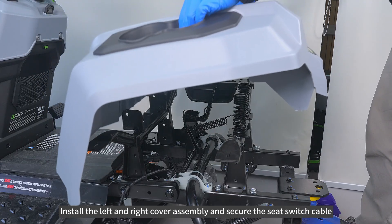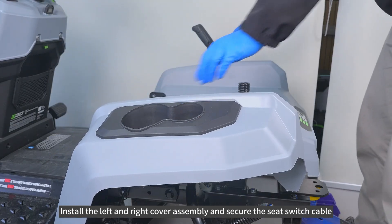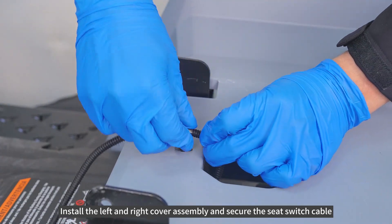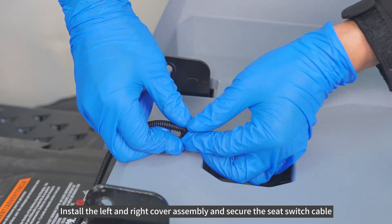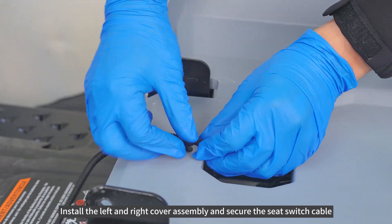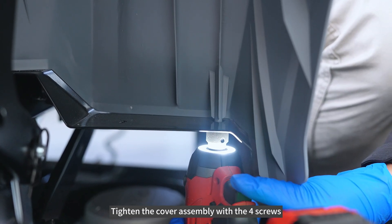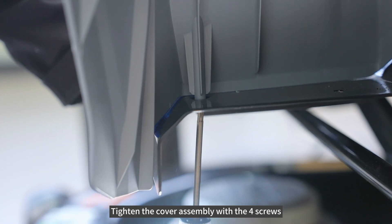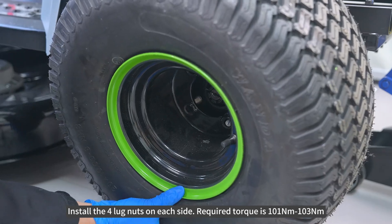Install the left and right cover assembly and secure the seat switch cable. Install the four lug nuts on each side.